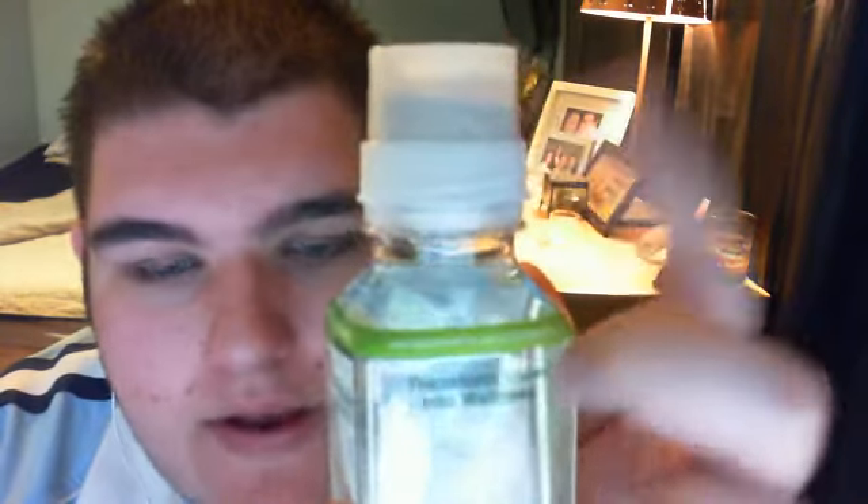First you take off the sticker, and then you'll see there's like a push thing here. What's going to happen is you're going to push this in — there's crystals in here, those are going to go into the water. It says here: vitamins deteriorate in water causing premixed vitamin drinks to lose their strength. Karma's nutrients are stored in the cap until you release them, assuring optimal freshness and potency.